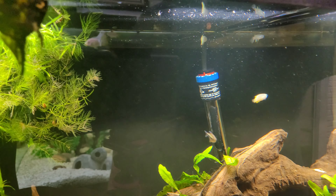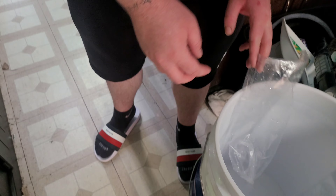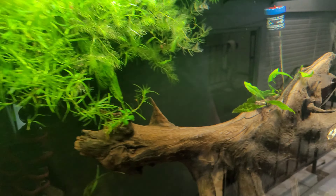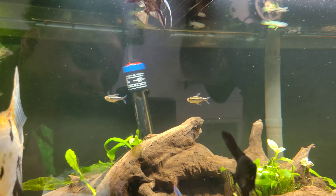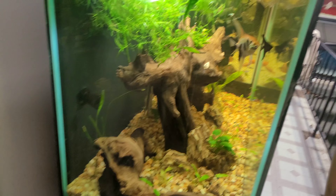I bought five but they gave us four — wow. Maybe they only wanted to give us four; I did ask for five. Anyway, let's go ahead and move to the next bag and let these cory catfish out.